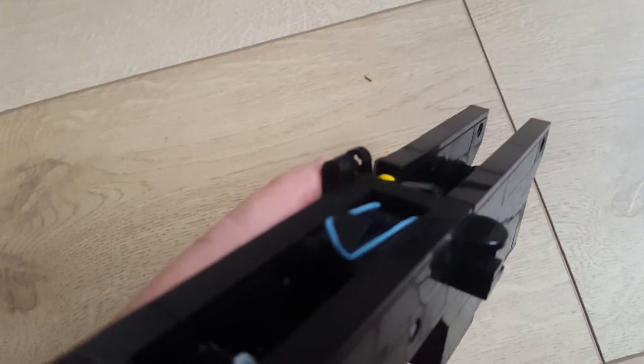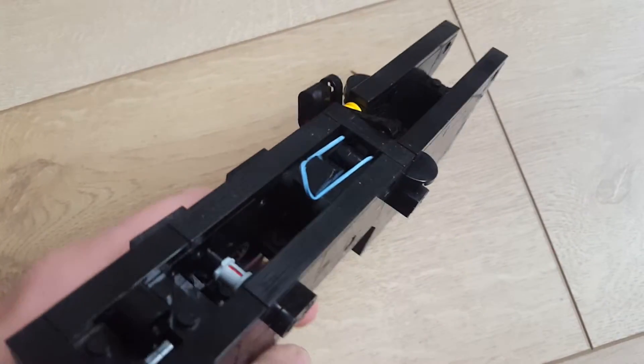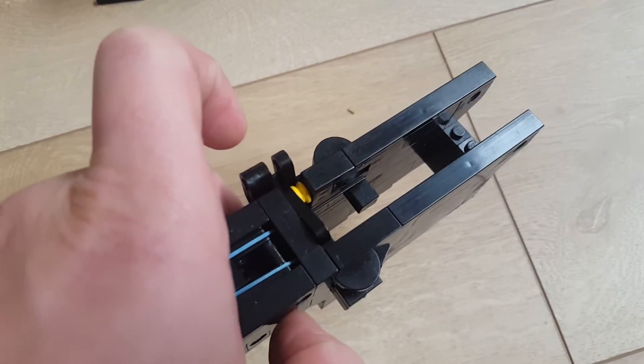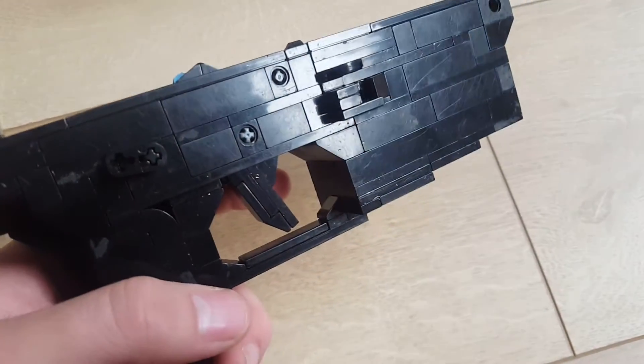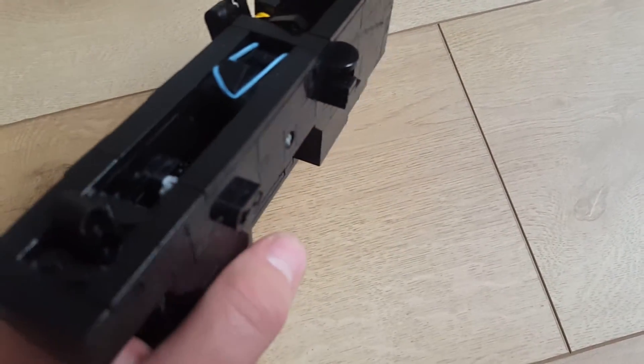It also has a working bolt right there as you can see. And the working mag release right there. Still trying to figure out how to make an ambidextrous mag release but it's pretty hard.